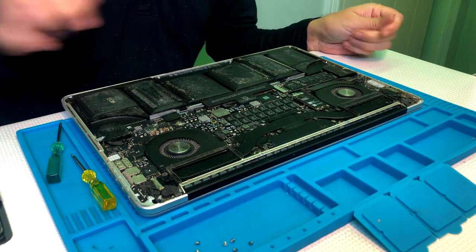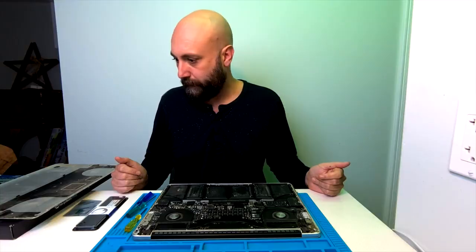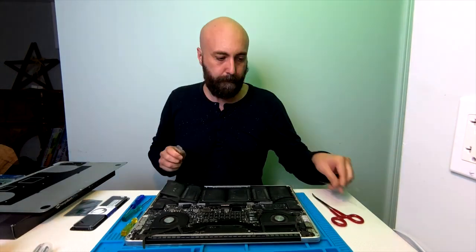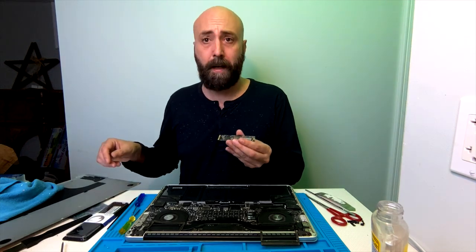Battery is definitely bulging. I'm going to pause for a second and actually go clean this out because it is filthy. Two seconds later — okay, cleaned it up a little bit. There's a 500 gigabyte SSD that I will be salvaging to put in another iMac later.